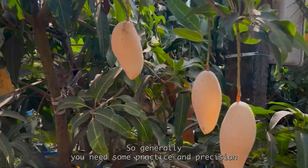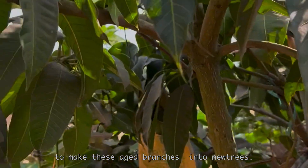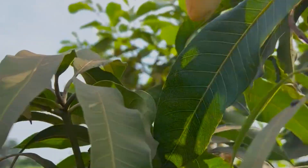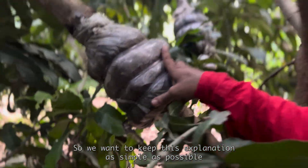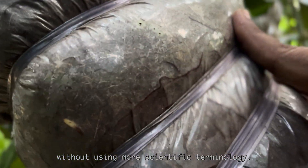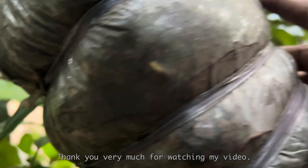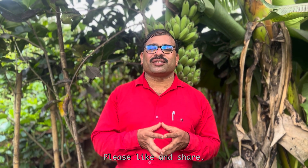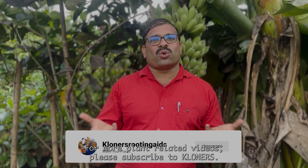Generally, you need some practice and precision to make these aged branches into new trees. We want to keep this explanation as simple as possible without using too much scientific terminology. Thank you very much for watching. If you found this video informative, please like and share. For more plant-related videos, please subscribe to Kronos.